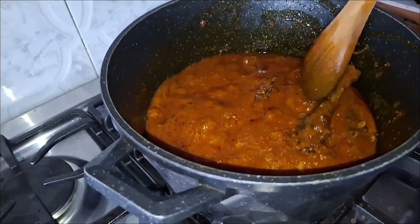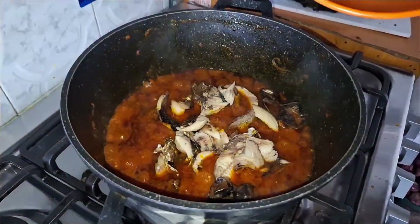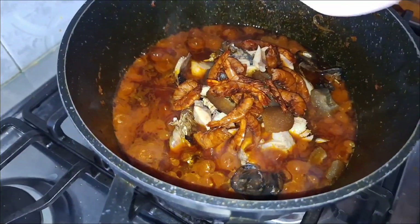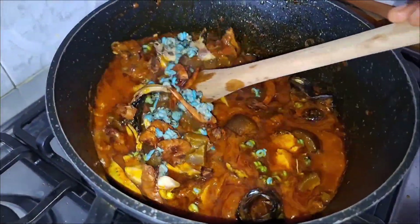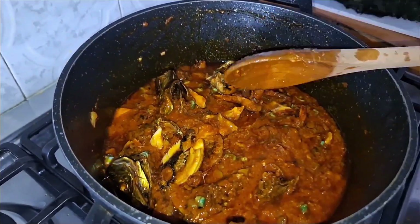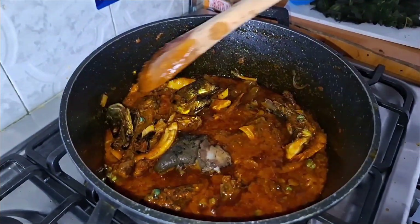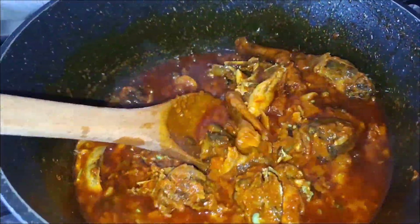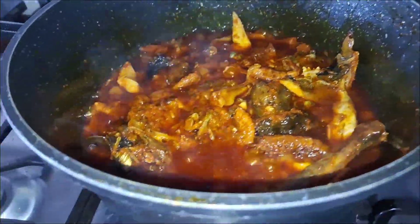My sauce has cooked for about five minutes. Next I'll be adding dry fish, cow skin, prawns, and periwinkle. The periwinkle is not that necessary — you can skip it if you don't want it, I just added it because I have it at home. I also have some spare goat meat which I'm adding to make the taste different and unique. I'll mix everything together and allow it to cook for some time.